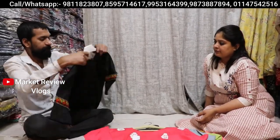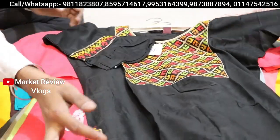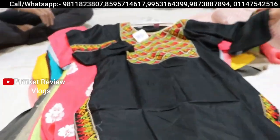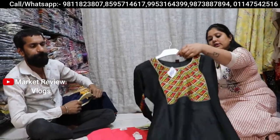At 375 rupees, you can see Kashmiri work on the side. You can also see that you will get proper thread work with bell sleeves, and you will also get a very beautiful article at 395 rupees as well.